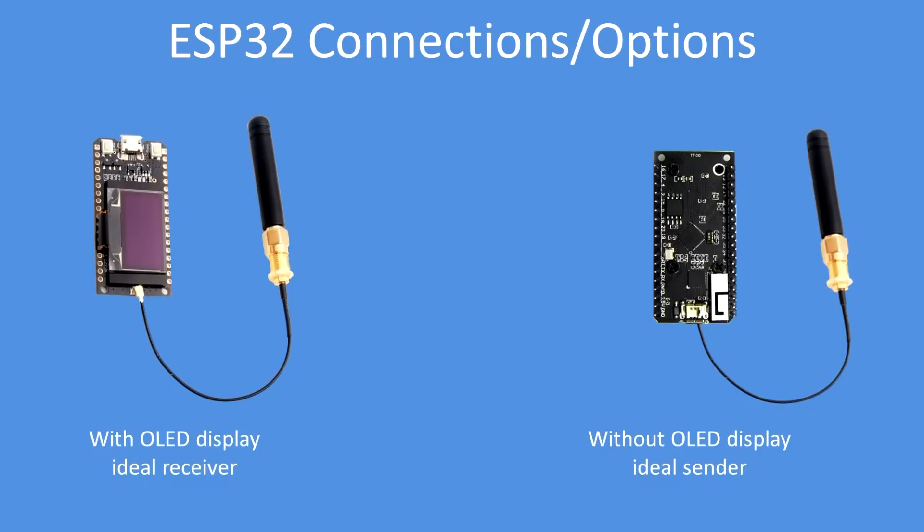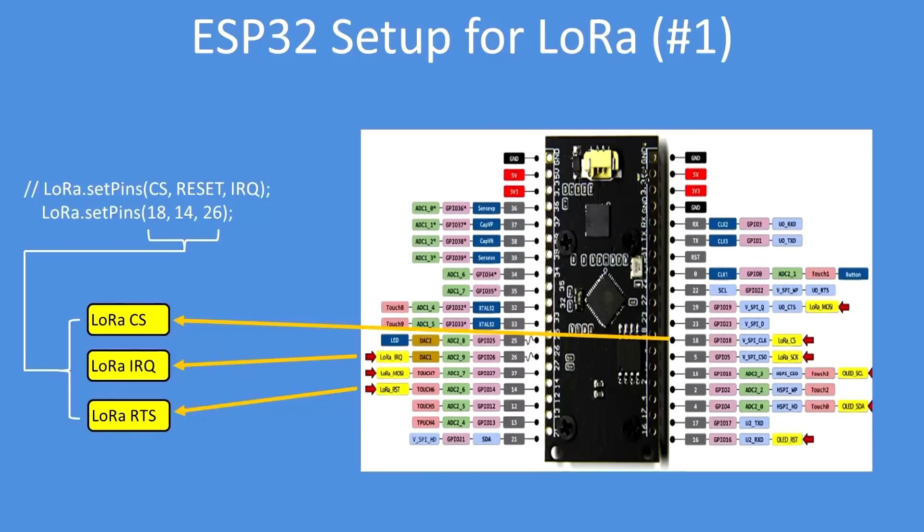Those are the modules I'm using — one with the OLED display for receiving and one without. You don't need the OLED display. For getting the right setup, go to the supplier's web page. In this case it came from Banggood. Choose the right pins — we need the chip select pin, the reset, and the interrupt request, which are on pins 18, 14, and 26 respectively. So look for the labels. On the right there's LoRa chip select which is on pin 18. On the left is LoRa IRQ pin 26 and reset on 14.